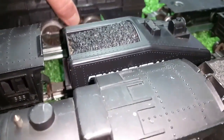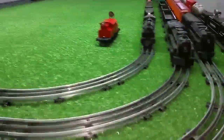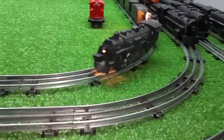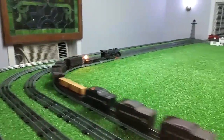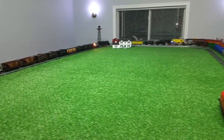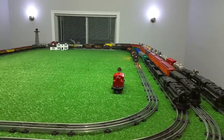You can throw this on a wheel and then take a Marx 400, put it on a consist — in this case, 25 tin litho cars — and it will pull it as you see. You can see it doesn't want to, but that traction tire is giving it enough traction on that track to pull 25 tin litho cars.